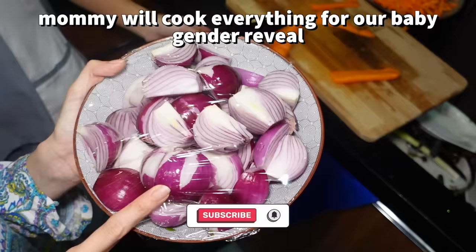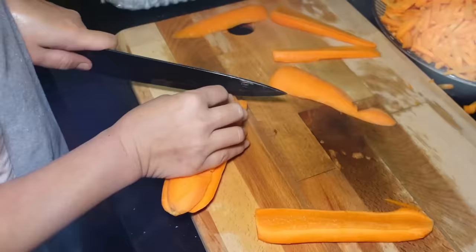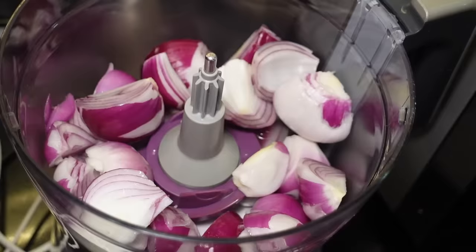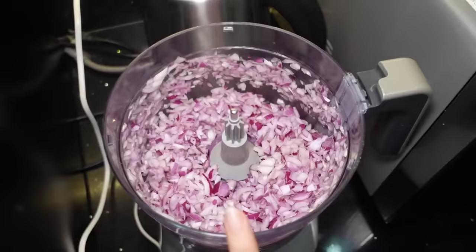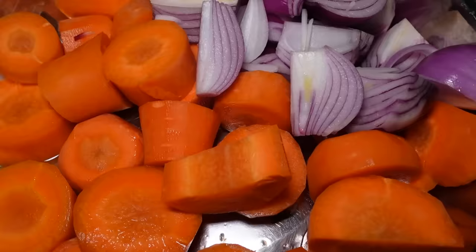Guys, for the spaghetti, I forgot the onion. So we need to chop it — we cover it because it's so spicy. This is for our pancit. So guys, this is the hack: don't need to chop it. This is the sibuyas for our spaghetti — we're gonna use a food processor. So if you see, it's a bit finer. It's like Jollibee.